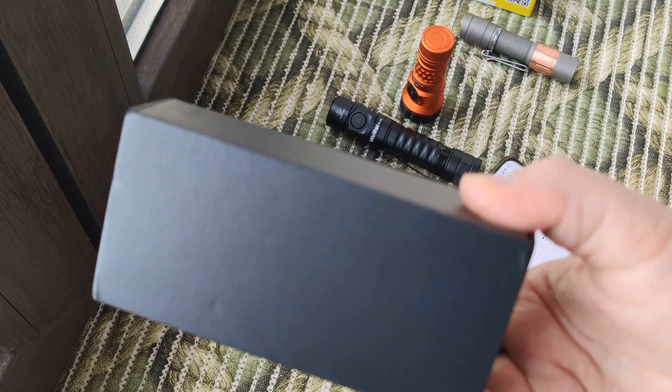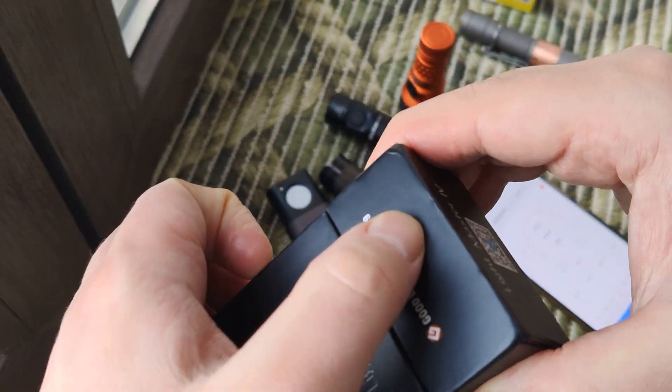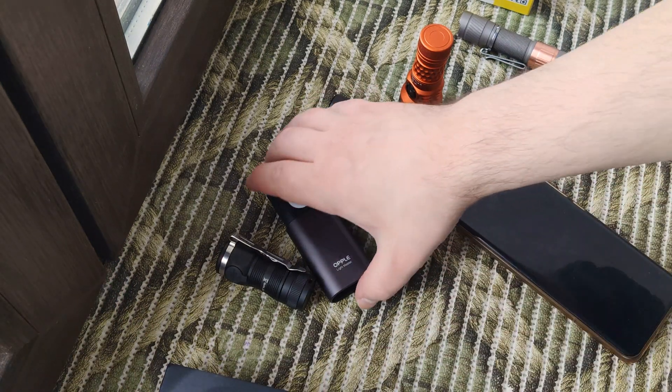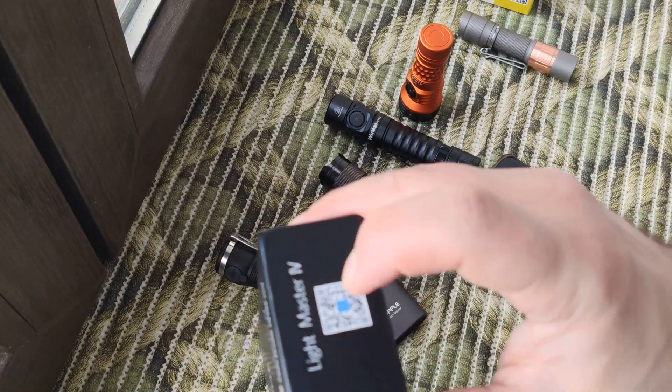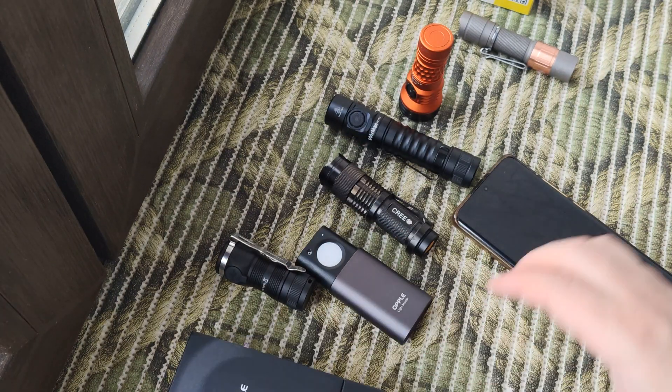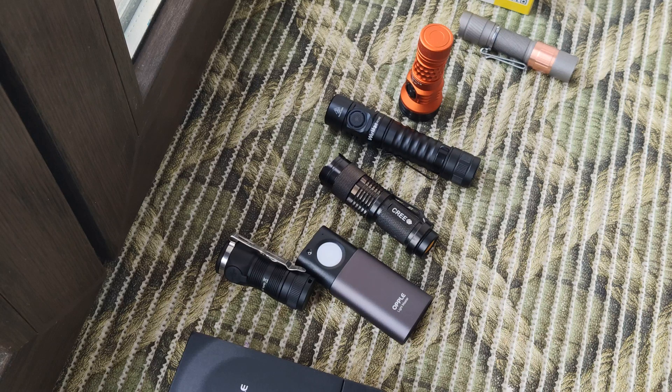So what we have here is a magnet package, and inside we have the device. Here we have a QR code, and I'm not sure what I can compare both versions of software to — this one looks a little strange.